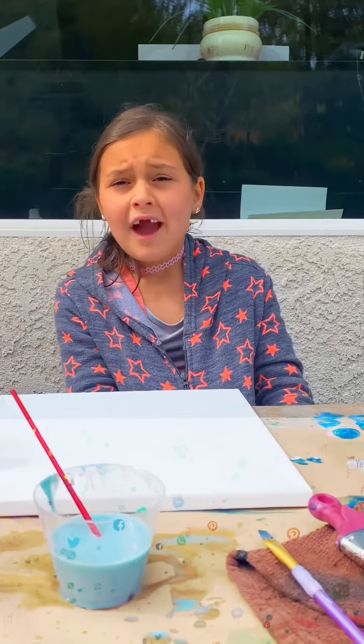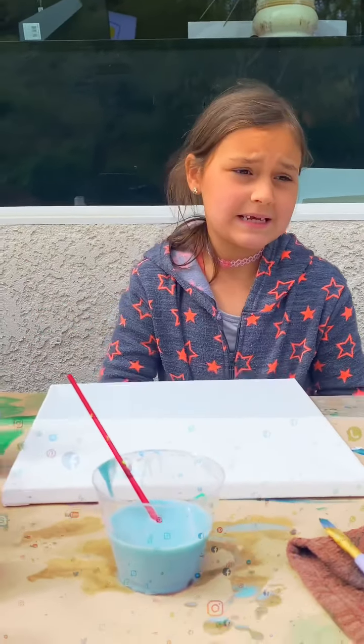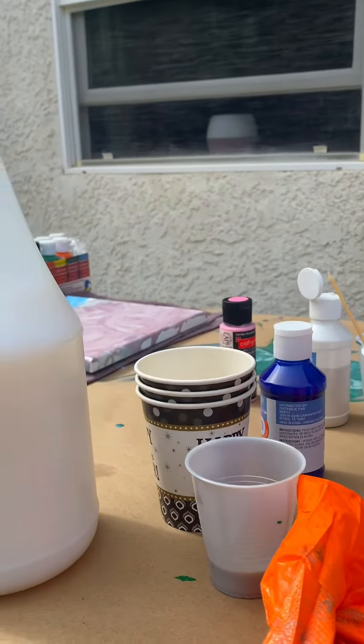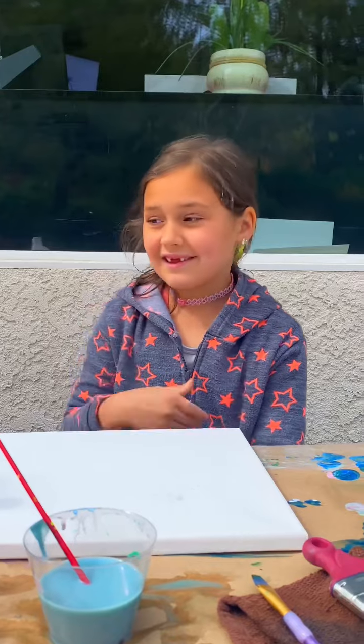How to get started is we have to have paint — you can see this is my mess. I have a couple of paint videos, and if you haven't watched those, go back to my videos and you might see them.